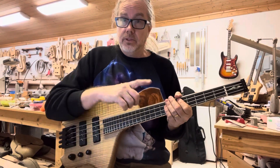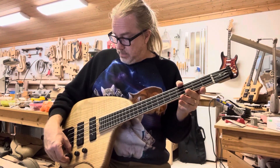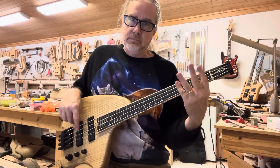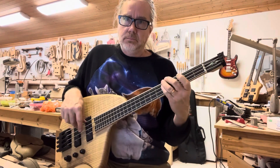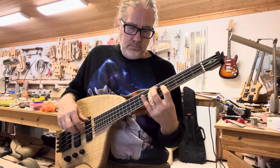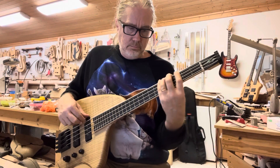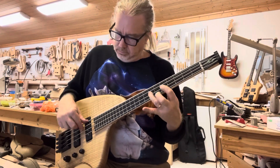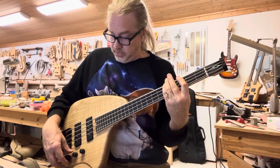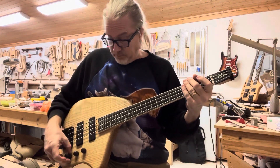Keep in mind I'm playing through a guitar amp — that's a Twin Reverb. But I like to boost the bass a little bit. Not that much. Let's add a little treble.